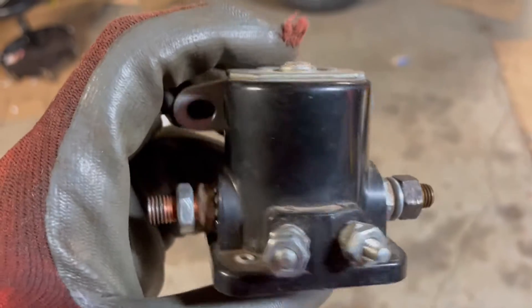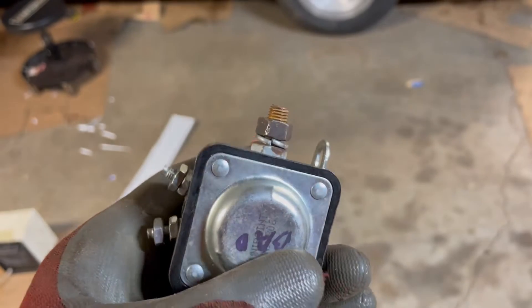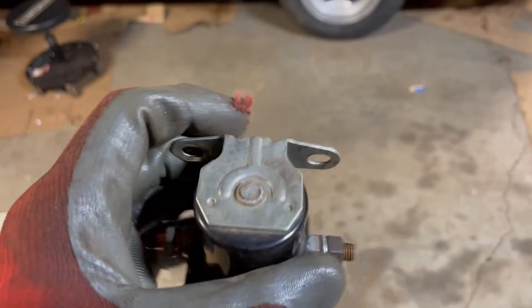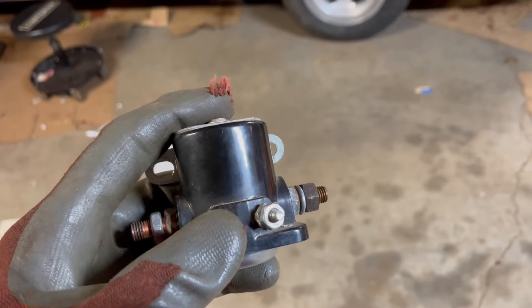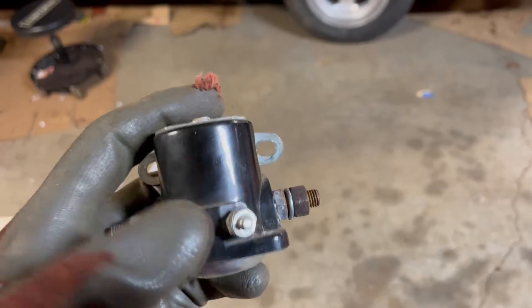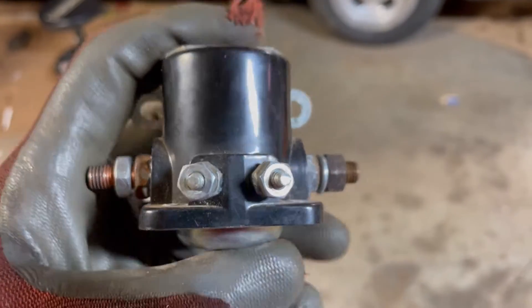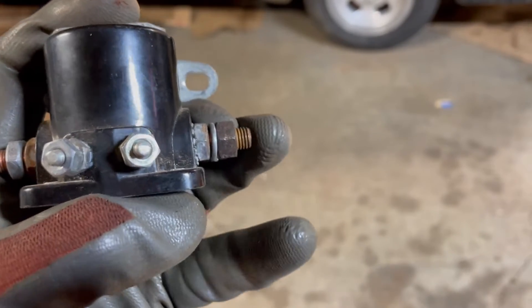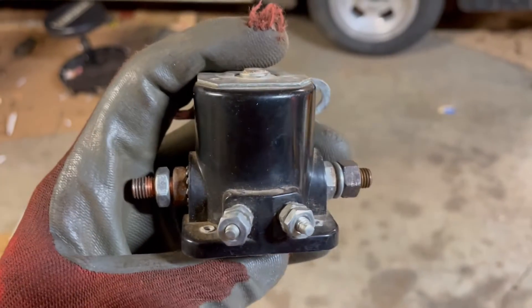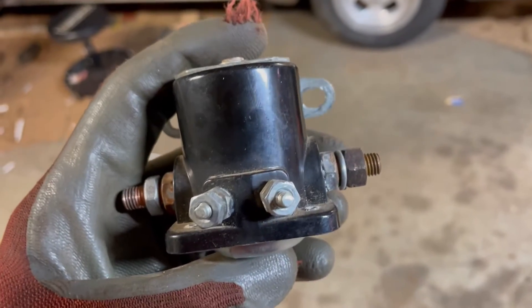Here we have a starter solenoid for Ford, Chrysler, and AMC cars, maybe others. It's a very simple mechanism. 12 volts here connects the two large terminals together internally so that your battery power here gets connected to your starter over here. But how do they work? What do they look like inside? I'm going to find out.